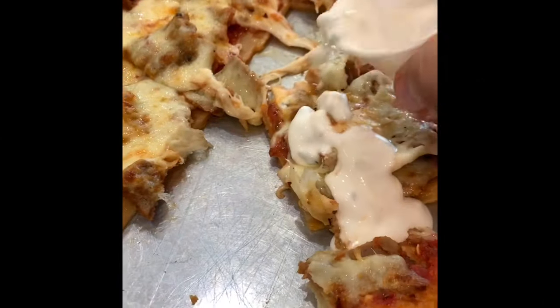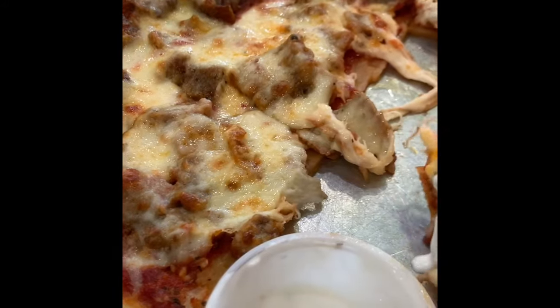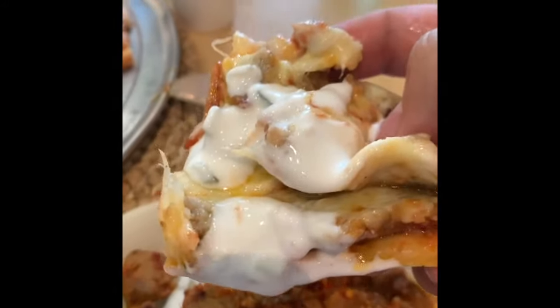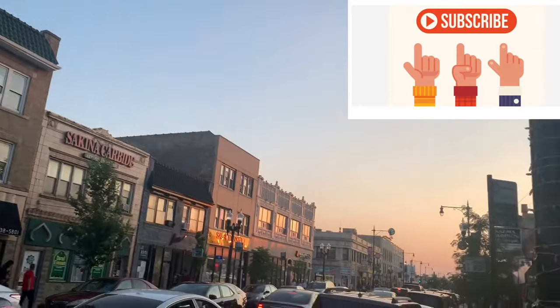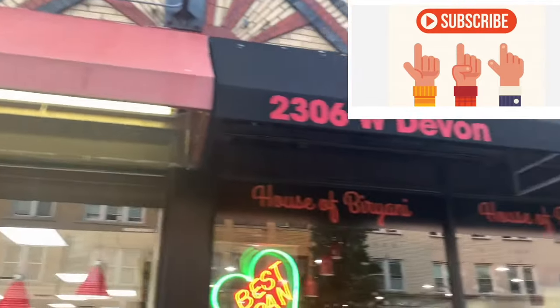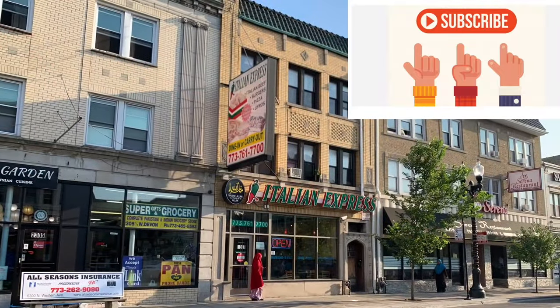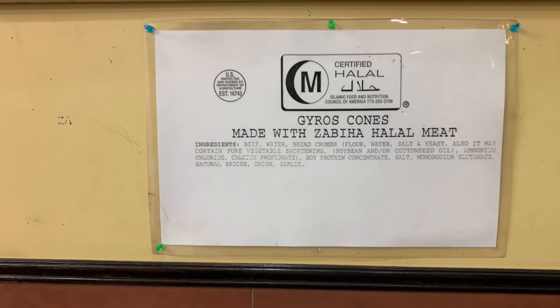Assalamu alaikum HD family, welcome back to the Halal Digest. I am putting tzatziki sauce on my Italian Express Ghiro's Pizza. We are back in Devon, the Halal Mecca of Chicago. We are going to go to the first place I've ever been to on Devon — I was a college student — and that is Italian Express, where I had their Gyro's and Ghiro's Pizza. And the rest is history. I got my family to love to go to Devon and eat the Halal food, as well as my wife and now kids as well.